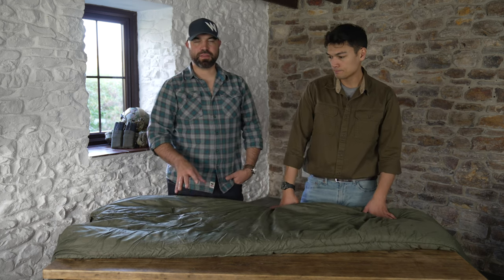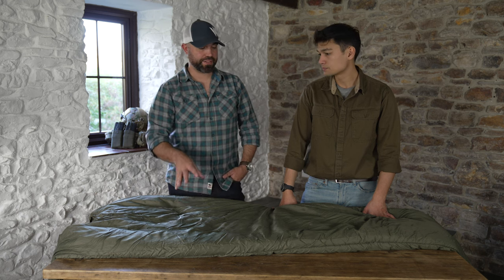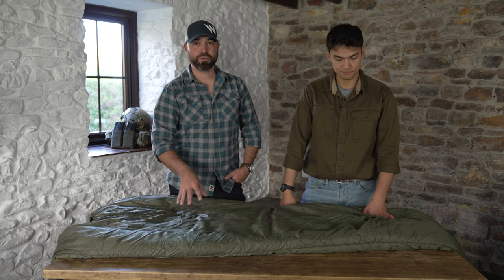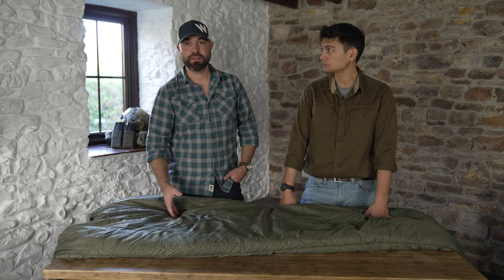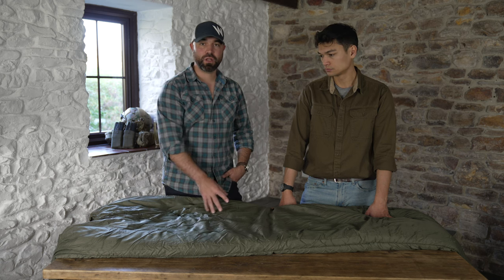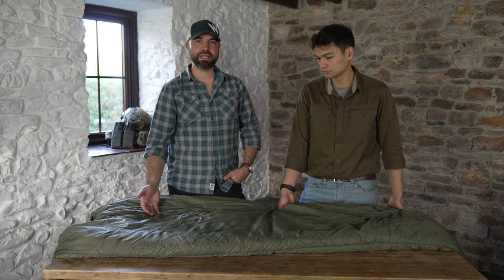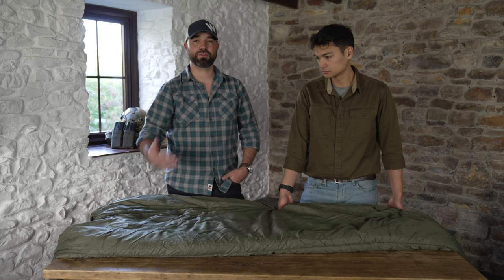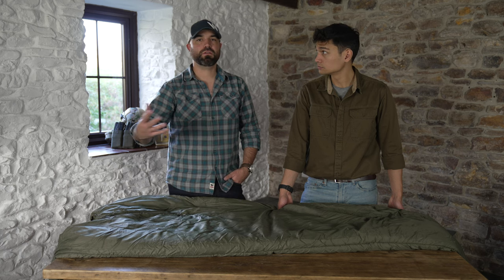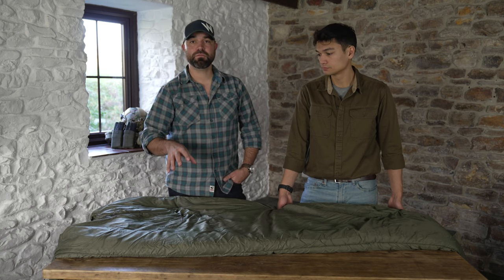One of the really good things about the Snugpak range, especially at this size and the one smaller — the Softee 3 — is that these make great additional liners to the bigger sleeping bag systems. You could put this inside a Softee 10 or a Softee 12 to give you that extra level of insulation. A lot of people buy the smaller lightweight version; this sleeping bag is perfect for spring and summer in the UK, but if you needed a decent winter system you could combine it with a Softee 10 or Softee 12 to get a synthetic sleeping system rated to minus 10 or minus 15 degrees. So yeah, the Softee 6 from Snugpak.